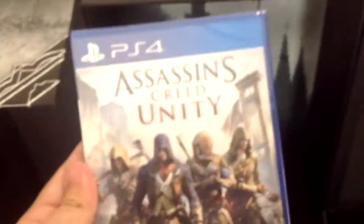Just move that out of the way. So that's just the inside, and we seem to have a little tray here — this pulls out. So we got the game, Assassin's Creed Unity. Exciting.